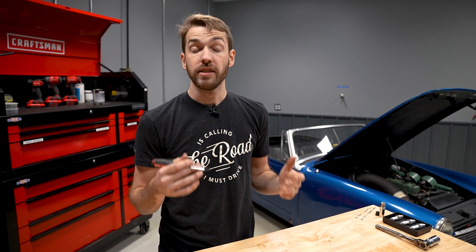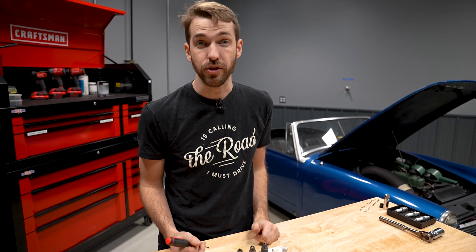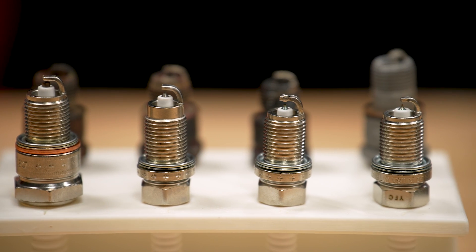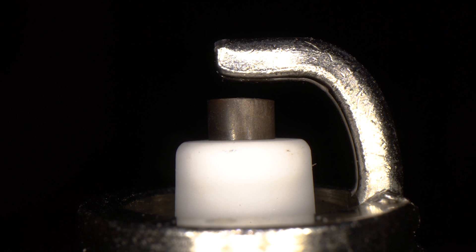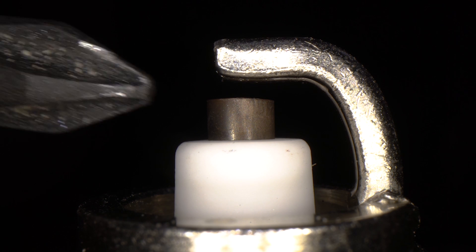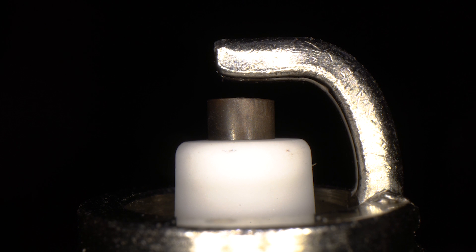After heat ranges, let's look at the construction materials of spark plugs. I've laid out the four most common types you'll interact with when working on vehicles. First is a copper plug — actually a coated nickel alloy, but called copper because that's the main material making up the wear parts underneath. This is a standard plug common on many older engines, with a traditional design for the ground strap and electrode.